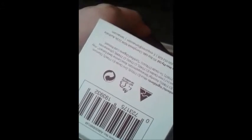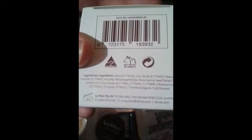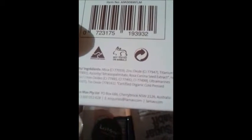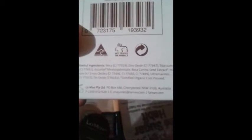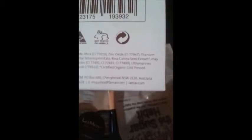It's made full of good products like zinc oxide, rose canina seed extract, and iron oxides. Rose is really good for your skin, by the way — a lot of the stars use rose oil — and it makes your skin look younger. It is certified organic cold pressed.